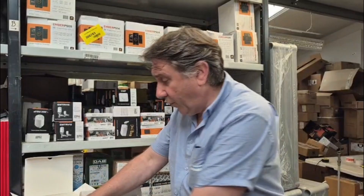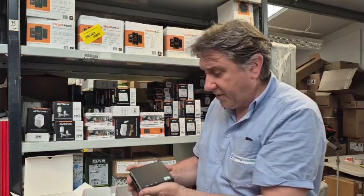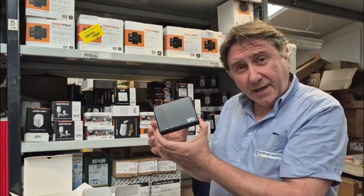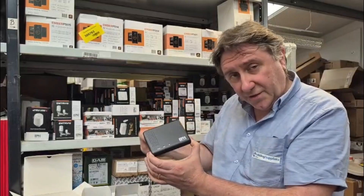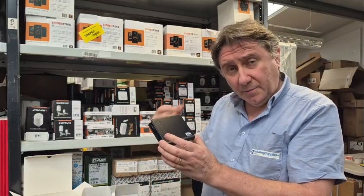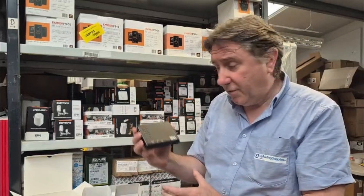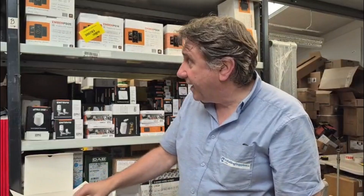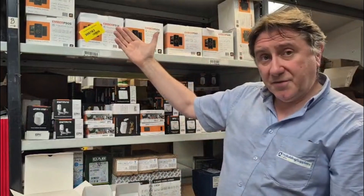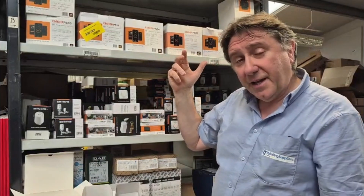If you want to control the whole thing using an app on your mobile phone — the Ember app — you need to install this, which is the gateway. This communicates with the internet and also locally back into your internal system. It's a key part of being able to manage the whole thing with the app on your phone. That's a GW04, which is the newest version. We do ember packs in various numbers of zones, from a single zone up to a four zone, some with and some without a cylinder stat.